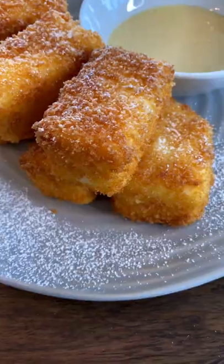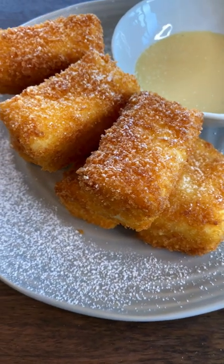Coat in cornstarch, egg, and finally panko. Fry for three to four minutes until crispy and golden brown. Look at that!